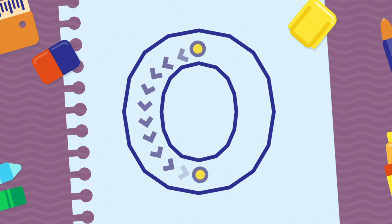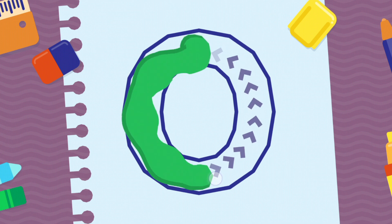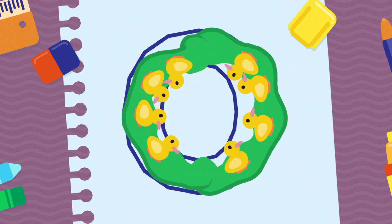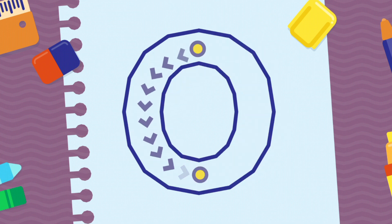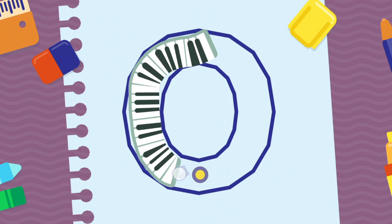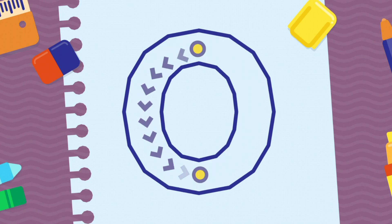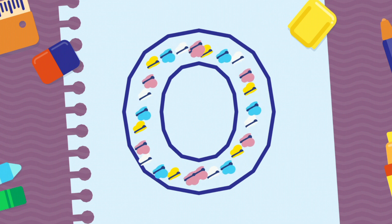We're going to draw the letter O, uppercase. Congratulations! Wonderful! Excellent!